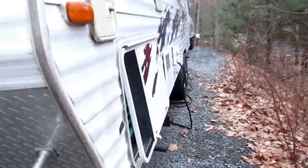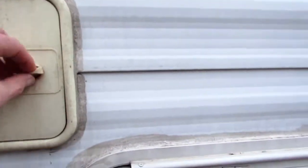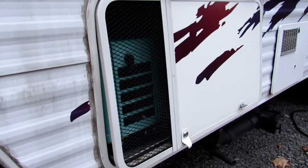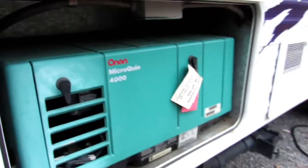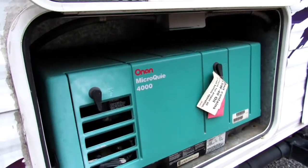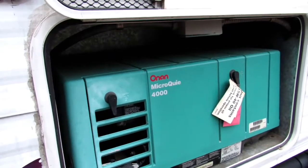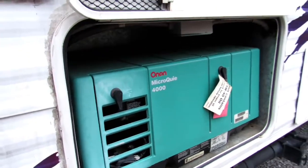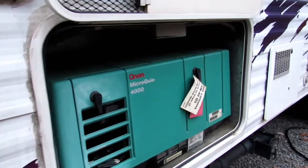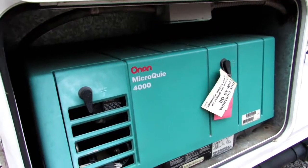Moving around to the side, you have your sewer hose storage here. This toy hauler is equipped with a generator — it has a 4,000-watt Microquiet Onan. It's a good idea to run your generator every month or two and keep your gasoline well treated. The new ethanol fuel attracts moisture and will gum these carburetors up very fast. So keeping your fuel treated and running your generator even over the winter every month or two is great. You can start the generator from outside here under the side panel, or inside the camper, which I'll show you later.